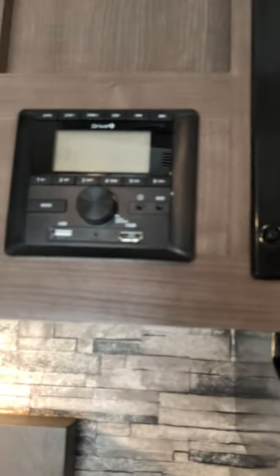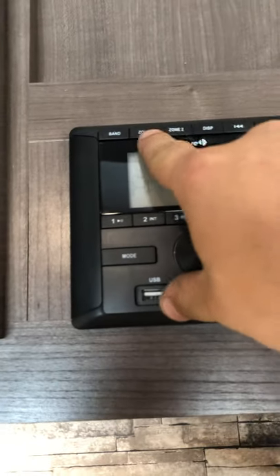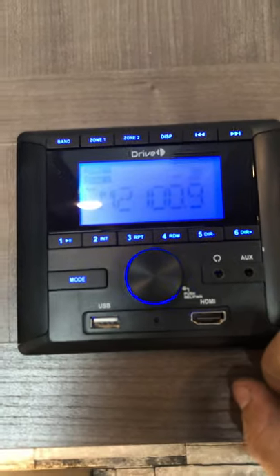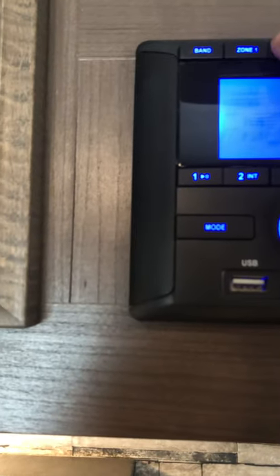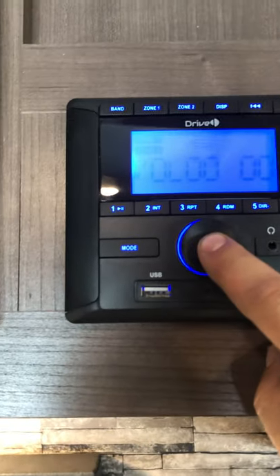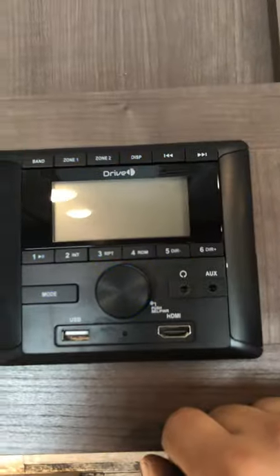Household microwave — pretty basic. And then you have your radio right here. You have zone one and zone two when it's on — just push that and it'll turn on. Zone two is inside, zone one is outside. Then you just push and hold it and it'll turn off.